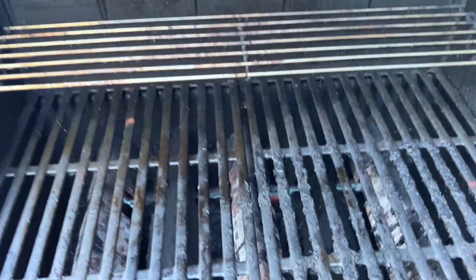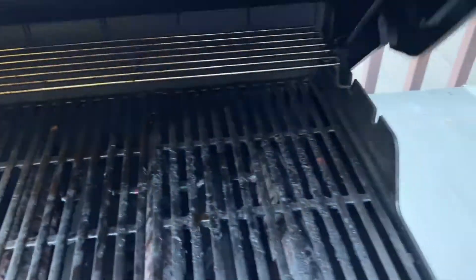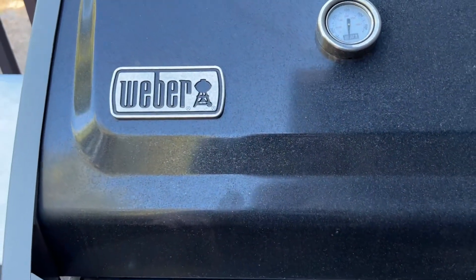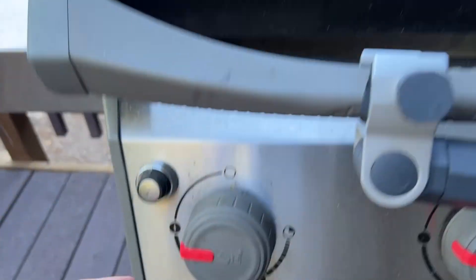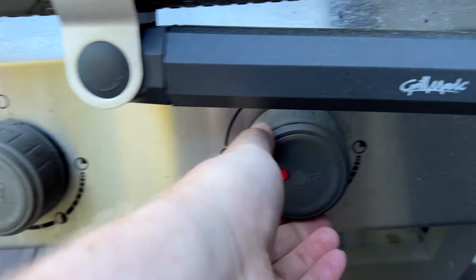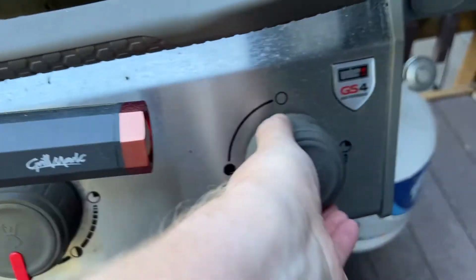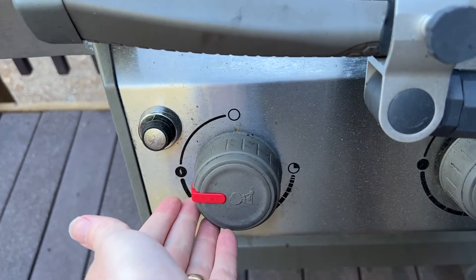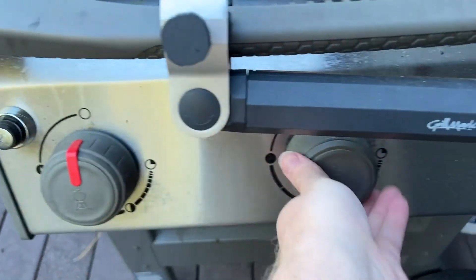We can heat this up and get pretty precise control with that enameled cast iron. We have a built-in temperature gauge, so it's great if you want to be monitoring the temperature when you're cooking vegetables and that kind of thing. We can adjust each of these independently — we can even shut off one of the burners if we want to in order to have a cool area on the grill. Nice to be able to have that independent control once we've lit those.